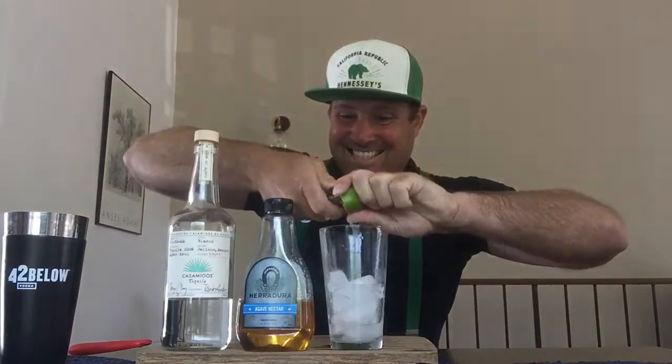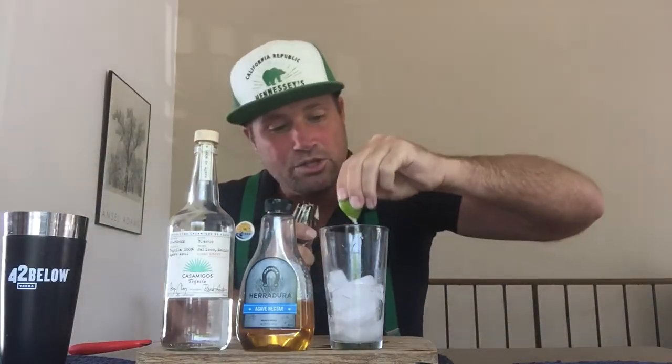You're gonna need one cup of ice, one shaker, one lime. So we're gonna take this lime like so, and we're gonna squeeze it in there. When you squeeze — you cut it in half and you squeeze all the juices in there.